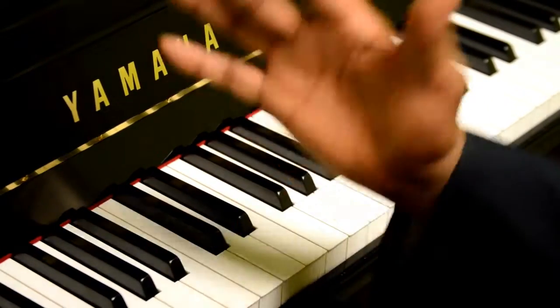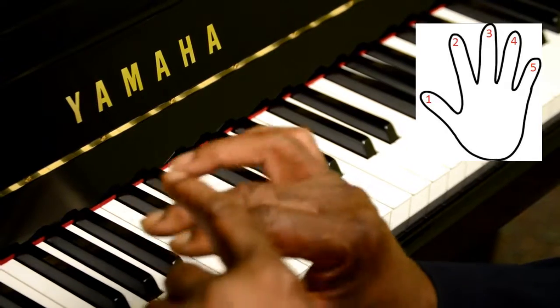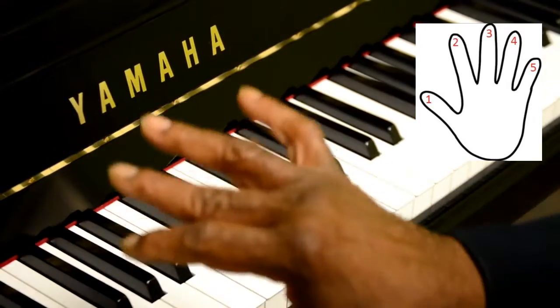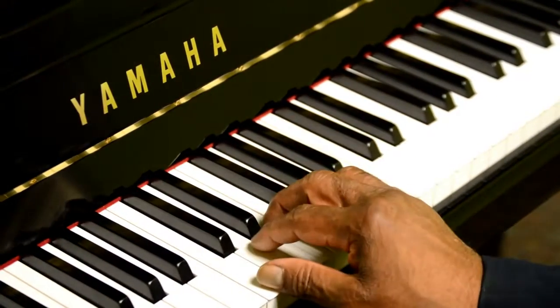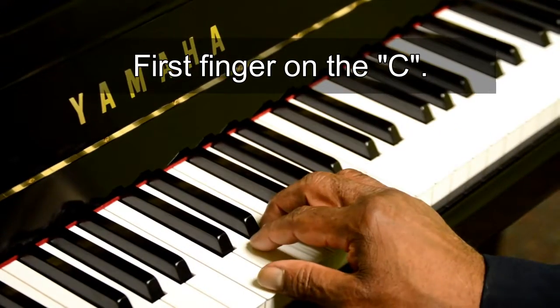With the thumb, this is finger number one, finger number two, finger three, finger four, and the pinky is finger five. So we start off with finger one, the thumb, on C.